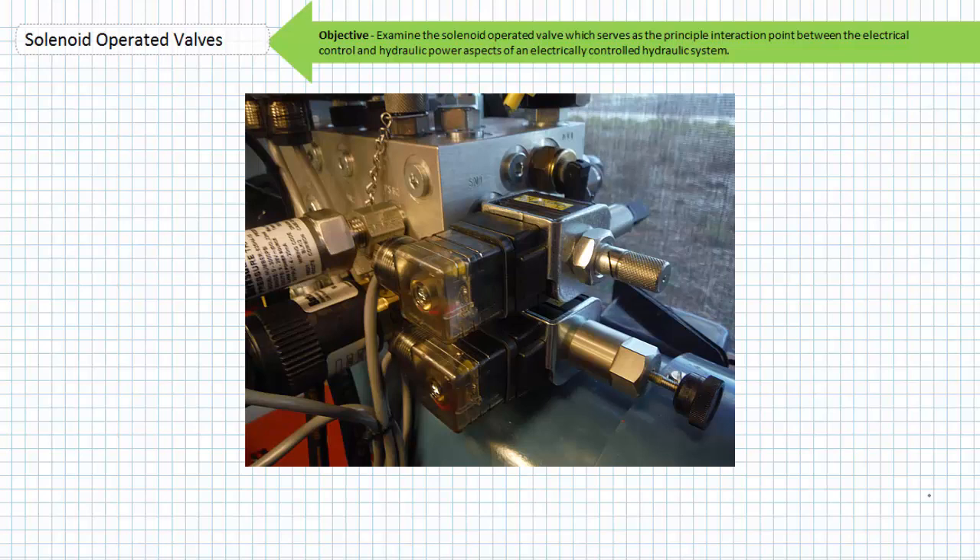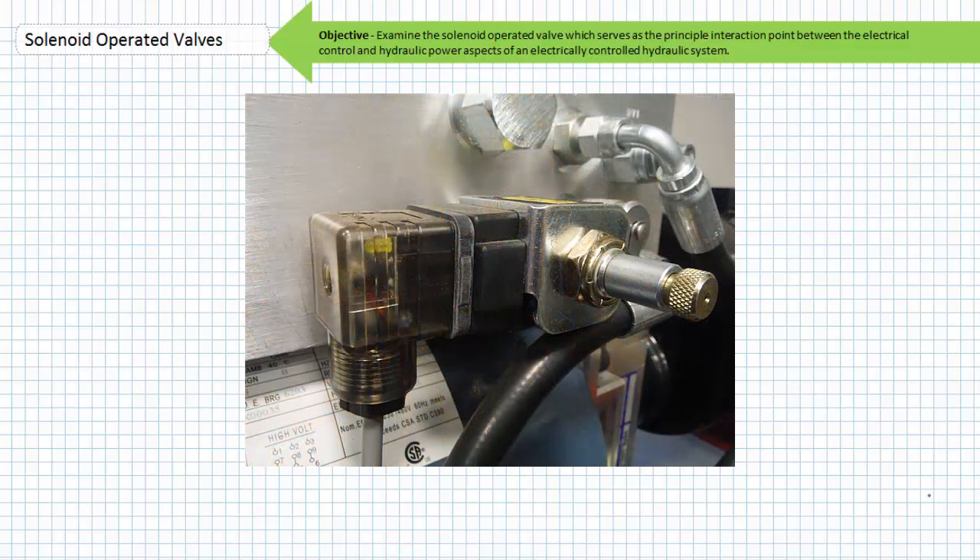A solenoid operated valve establishes or interrupts hydraulic power but does so only at the request of a low voltage electrical control signal. An operator can use a low voltage pilot device like a push button to turn on or off a high pressure hydraulic system, thus offering a level of isolation and safety.